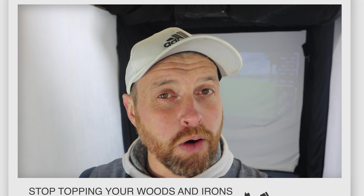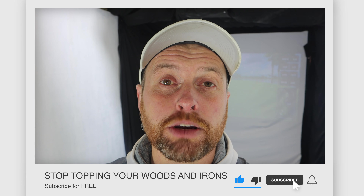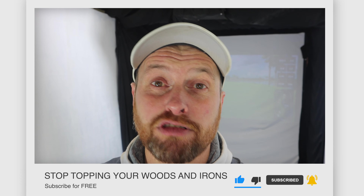Before we get on to the main content, I just want to take a couple of seconds to thank you for taking time to watch my videos. A special thanks to anyone who's already subscribed to my channel. If you're watching and haven't, do me a favour — click the button below, ring the notification bell, and you'll find out whenever I drop a new video.